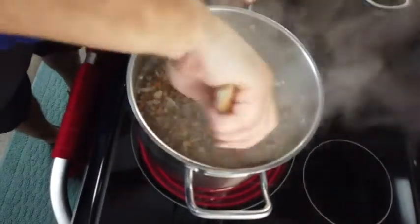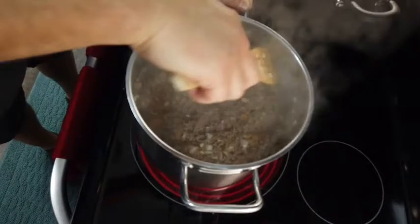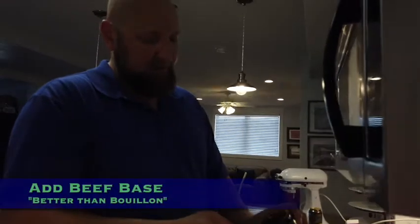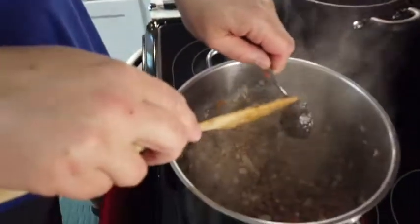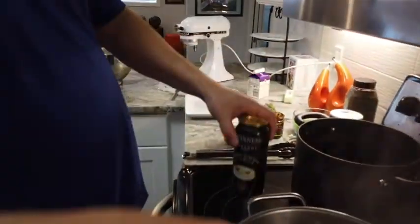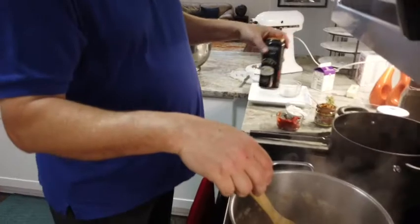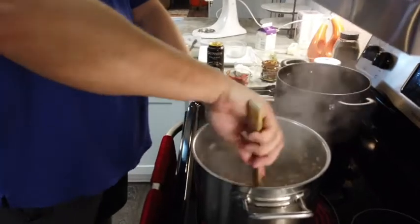I'm going to add a little bit of Better than Bouillon — it's basically a beef base. It's going to give the flavor. You can use beef broth for this dish, however I have a secret twist that I do on mine, and that my friends is Guinness. Why use lame beef broth when you can use beer, right? So this is what I'm going to be using in lieu of beef stock or broth in our dish, but to get a little bit of that flavor I'm going to add a little bit of the beef base to it.